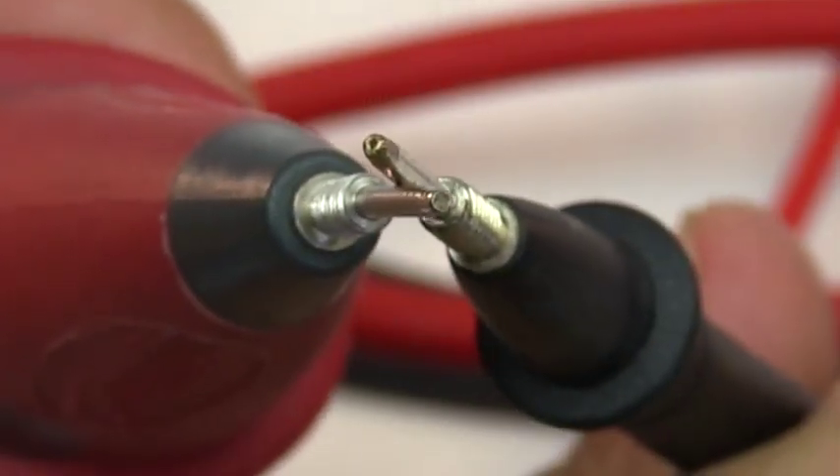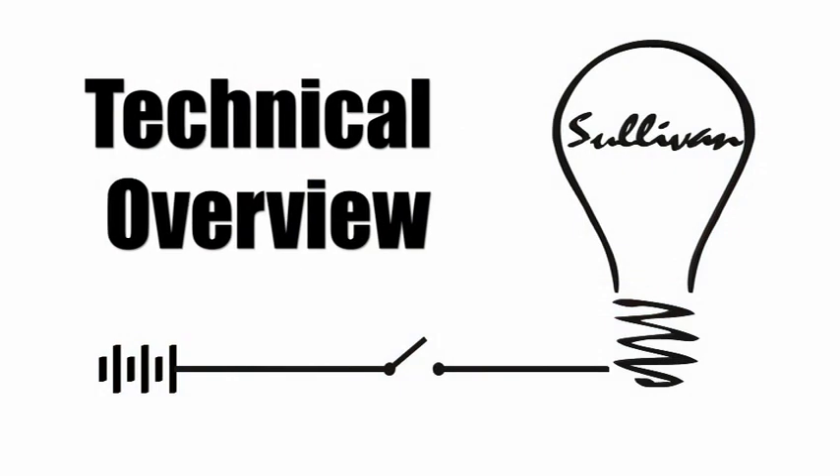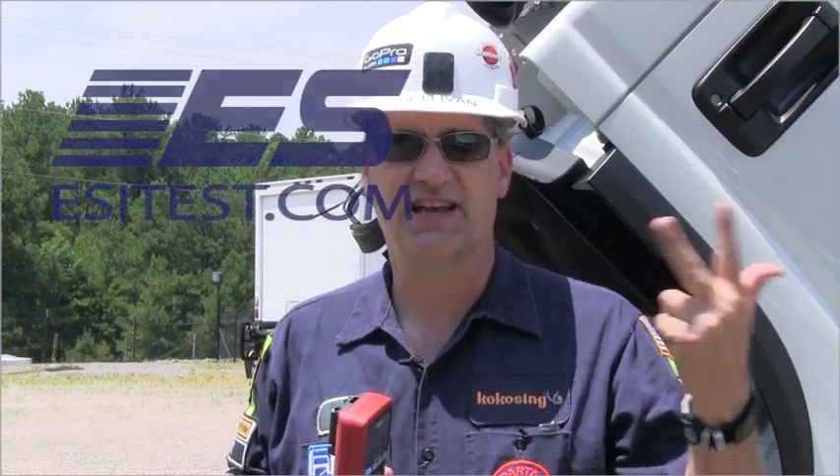The leads have steady pin tips that fit both round and square pins for a more secure connection. There are only three faults that can occur in a wire: open, short to ground, and high resistance — and that's it.